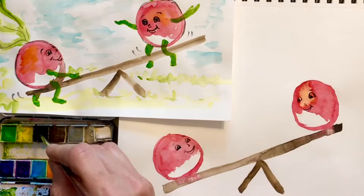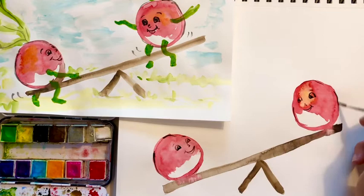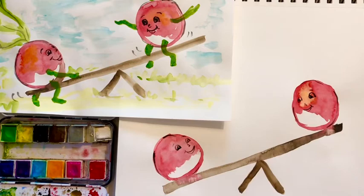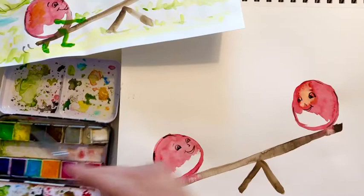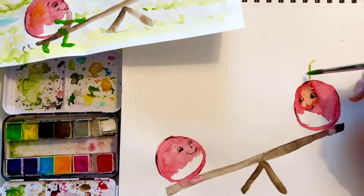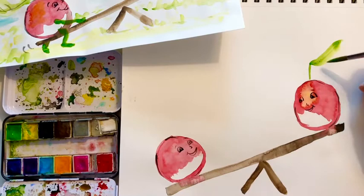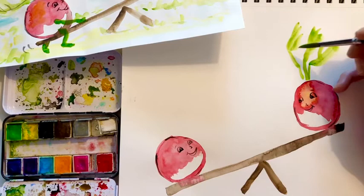I'm just going to add a few little lines around the outside, just to define the radish a little bit more. You don't have to add these lines — notice I'm not going all the way around, just adding a few. Next is the fun part: get a little bit thicker brush, get some water on it. We're going to do their radish leaf hair. Get some paint and start at the top, then pull your brush — that's why the tip is important, you can make a thin line. And then if you push it down, you can make a thick line. So I'm just going to add a wild hairdo on this radish. It's really fun — you can do whatever you want with the cartoon.